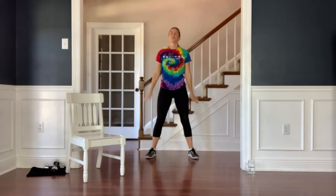Last one — sit back and squat, reach, and then circle the arms. Three, two, and one.